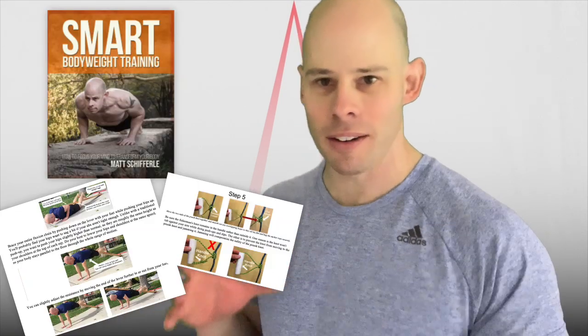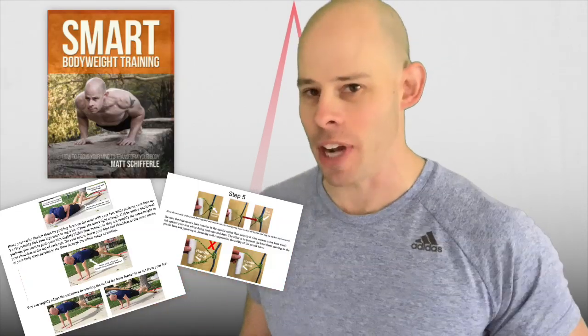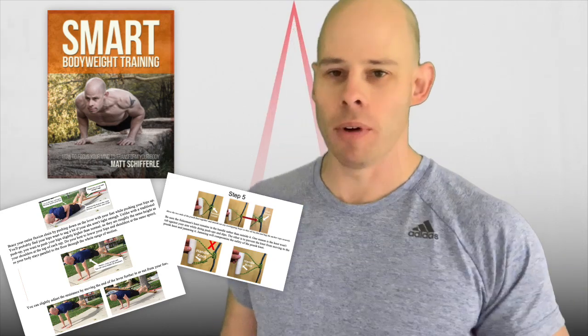I wanted to remake this video on my Prusik trainer. This is one of my favorite DIY calisthenics equipment projects that I highlight in my book, Smart Body Weight Training. There are all sorts of neat little DIY gadgets in the bonus chapter on that. Link is down below if you want to check that out.